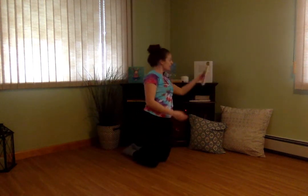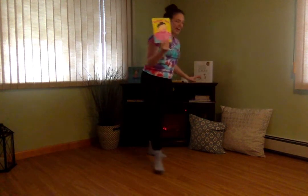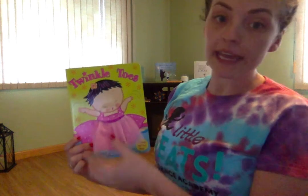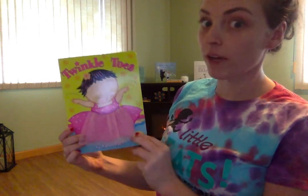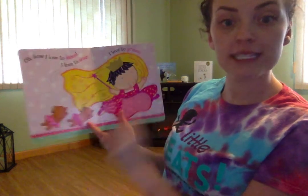Okay dancers, it's time for a ballet story now. Today's ballet story is called Twinkle Toes. Do you see this ballerina has on a tutu? Ballet dancers can wear all different things — they can wear leotards, tights, tutus or costumes, sometimes t-shirts. It's pretty cool to be a ballet dancer! Maybe you can act out the movements in the story with me.